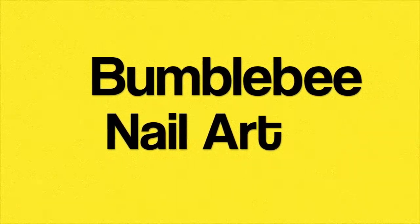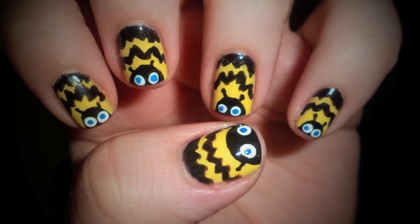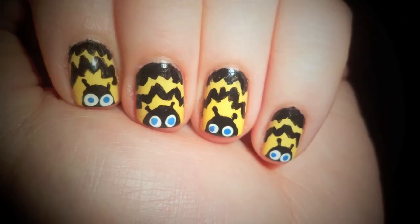This nail design was requested by Juicy Pop 3 to match her Halloween costume. If you need a nail design to go with your costume, just comment below.